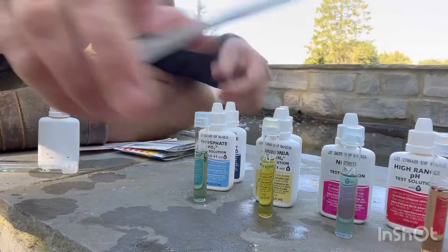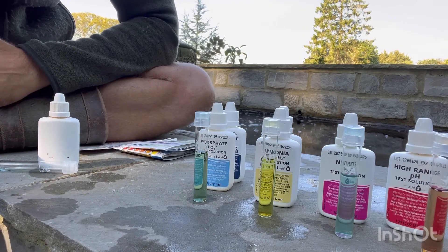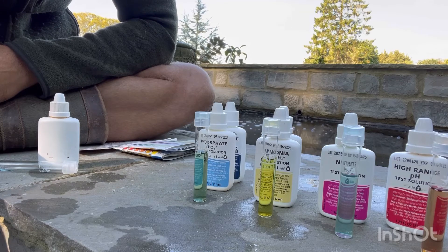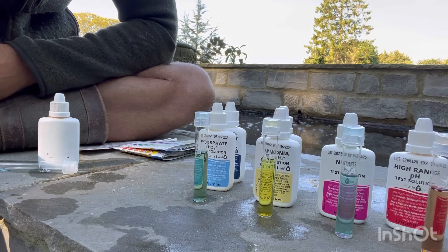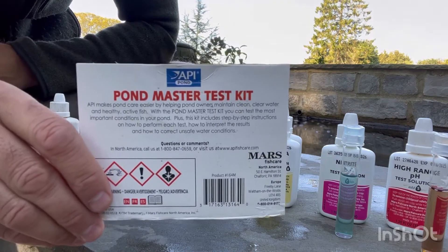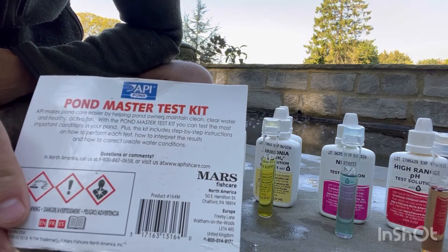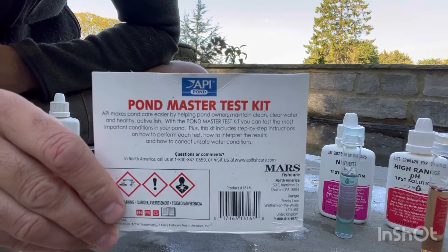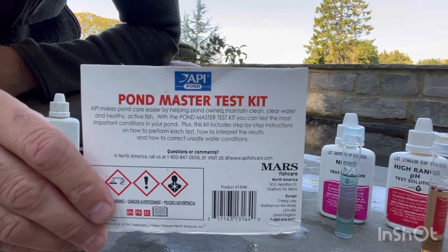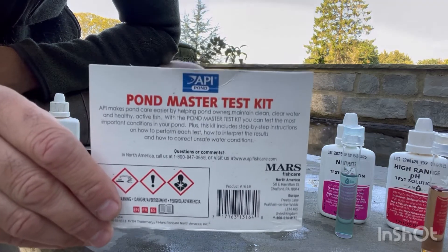So there you go — I can't recommend it enough. If you're going to get into koi fish keeping in any sense, water quality is what it's all about. You're there to maintain that water quality, and that is by de facto looking after the fish. So get yourself a decent water test kit — don't use the strips. Use the API pond master test kit and test it once a week, or perhaps more often if you're worried or if the fish are starting to exhibit some strange behaviors. Works a treat — get it done. Hopefully that helped.